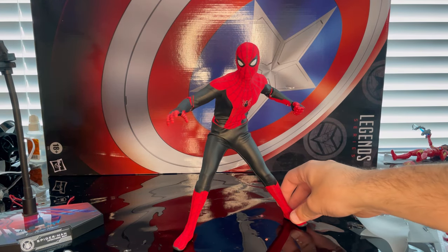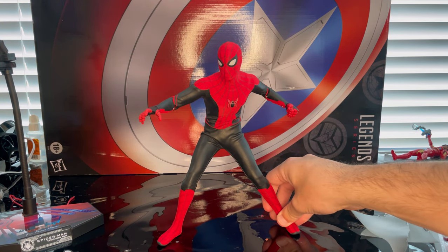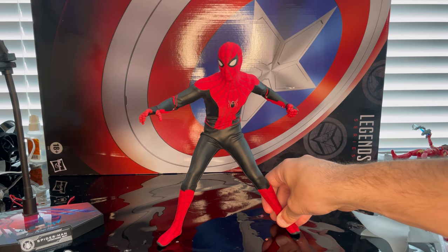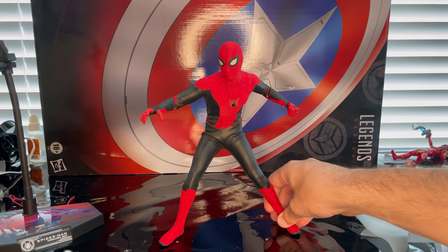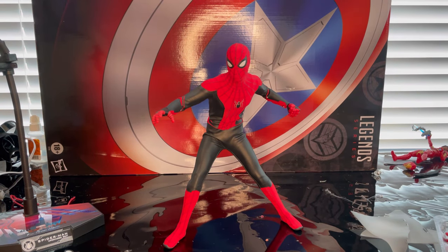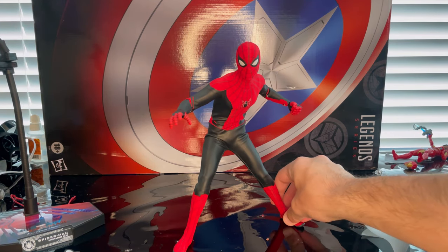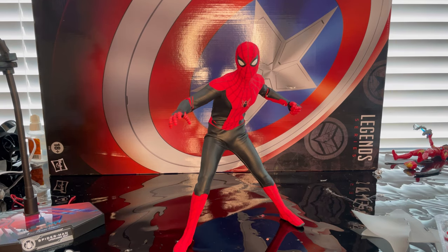That's the Hot Toys upgraded Spider-Man suit. I'm definitely going to pre-order the Venom one, the black and gold suit, Mysterio, and probably the homemade suit and stealth suit too. The black and gold and Venom come out around the same time. I am really looking forward to Hot Toys figures right now. Besides that, that's all I've got for this figure — make sure you check out my Linktree in the description for my Twitch, Twitter, TikTok and other stuff. Thanks for watching.